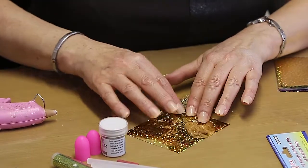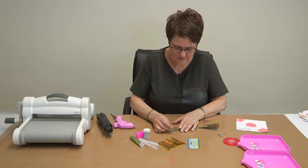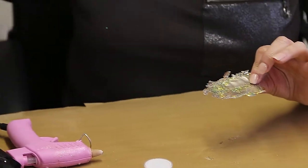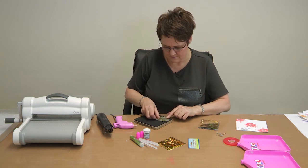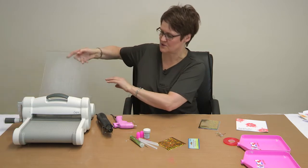All we're going to do is lift it off the mat and then transfer it to the die cutting machine. I'm going to place it onto the little bird and pop it through the die cutting machine.